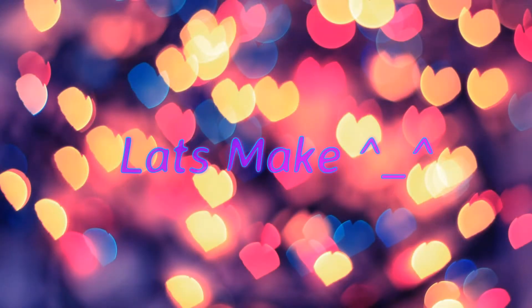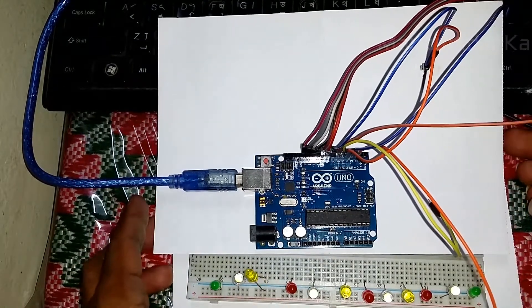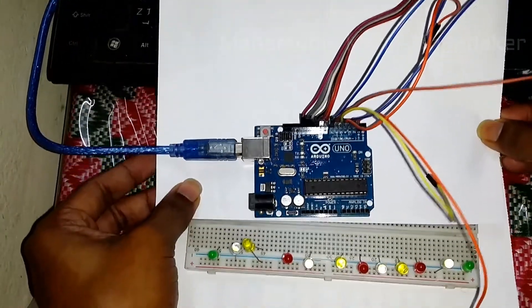Let's make it. Here I used 12 LED lights and an Arduino Uno.